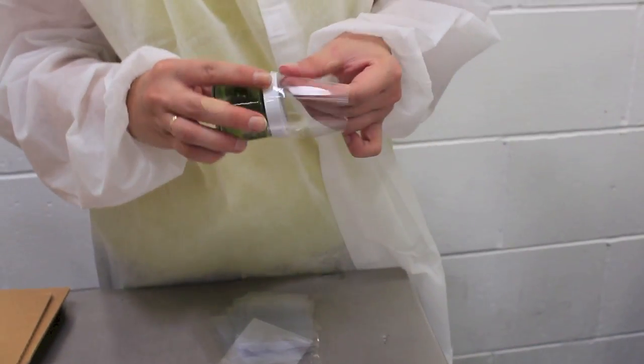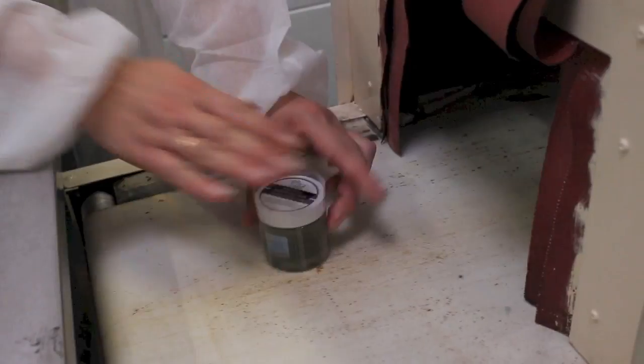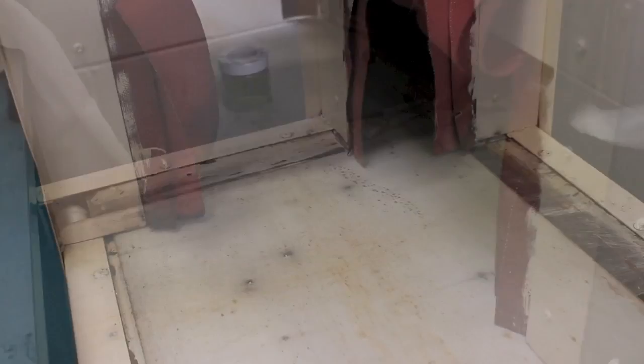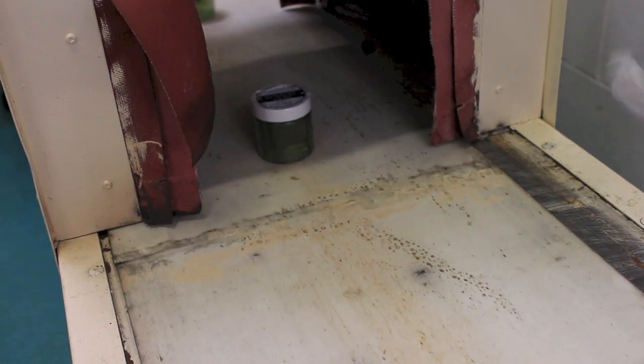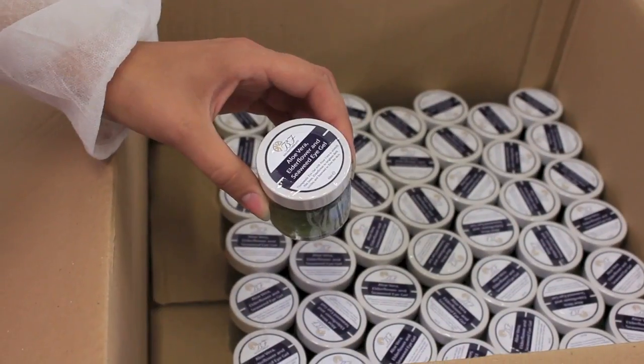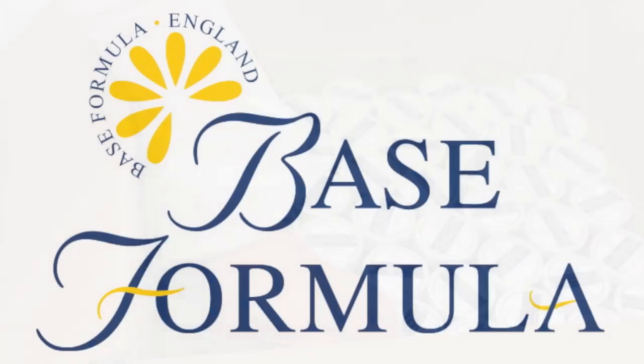The final stage of production is to apply a heat seal to the products for added protection and security. Our plastic sleeve is placed over the top of the product, which then shrinks and tightens as it passes through the heater. The end result is a product which is precisely filled, accurately labelled and highly secure.